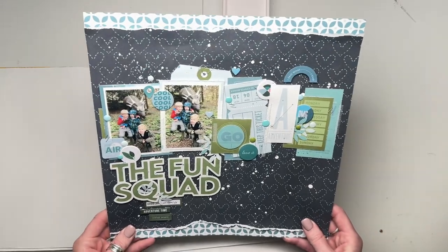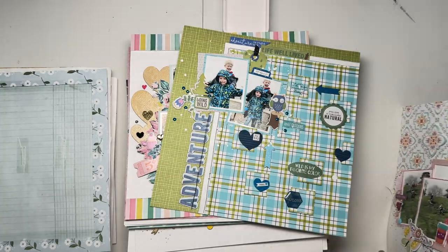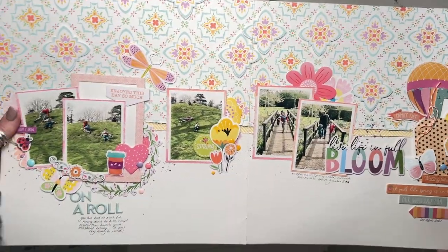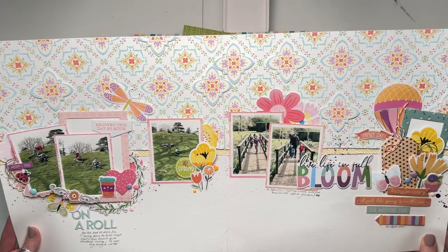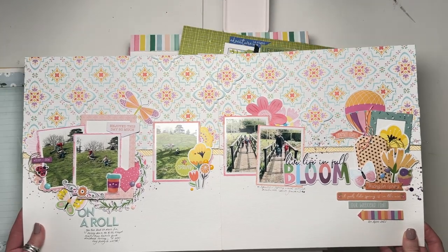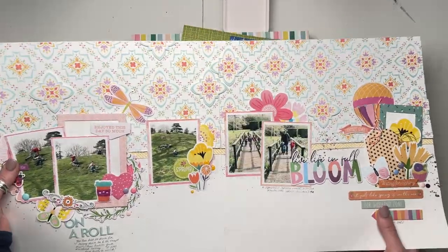This one was Hip Kit Club with one of their cut files. This was for Hip Kit Club, but it was a double and it was for a challenge. We did a sketch-a-thon one time and I helped do that. I did the double page sketch for that one. So that is that.